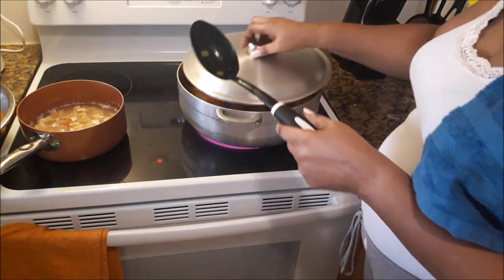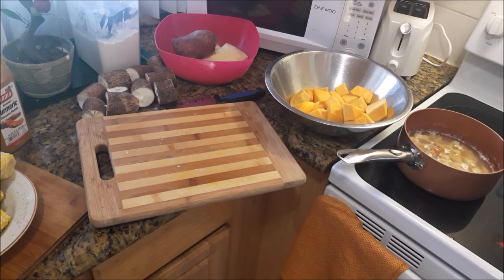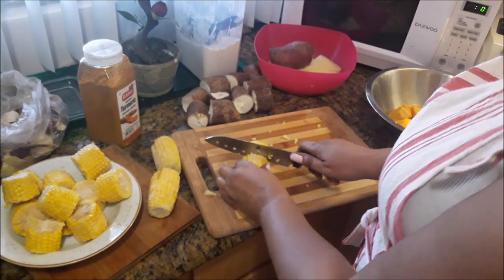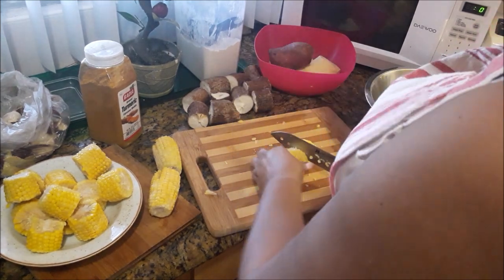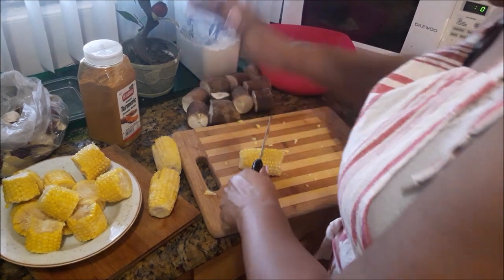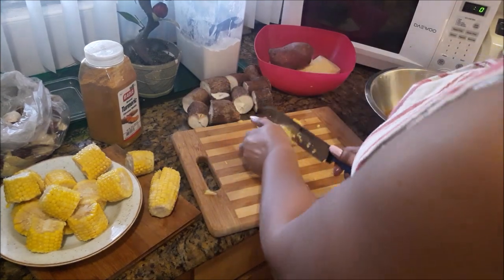Cover that down and allow that to cook. While that is going for about five to eight minutes, work on the vegetables, beginning with the corn — just cutting them in half, splitting them in half. The stove is on medium. These are still somewhat frozen though, they're giving me a little bit of a challenge. I will get there.